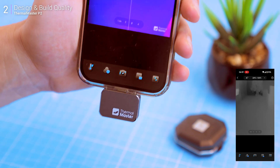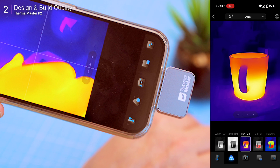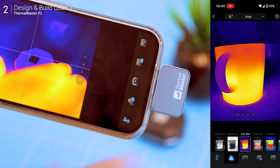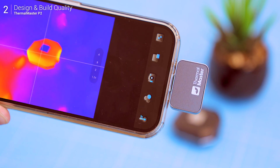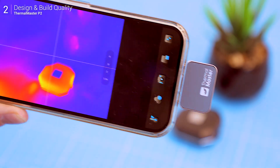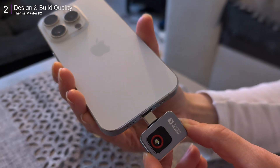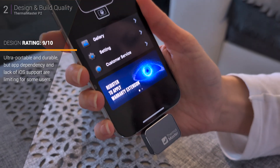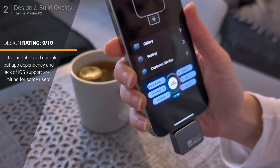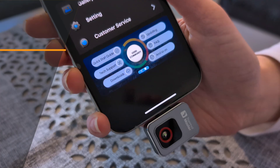Keep in mind this camera relies entirely on the app for functionality — it acts as a thermal lens, with your smartphone providing all the power and processing. Currently the P2 only supports Android devices and PCs. While the Temp Master app is available on the Apple Store, the P2 is not yet functional with iPhones or iPads, including newer USB-C models like the iPhone 15 Pro. If anyone has updates on iOS support, let me know in the comments.